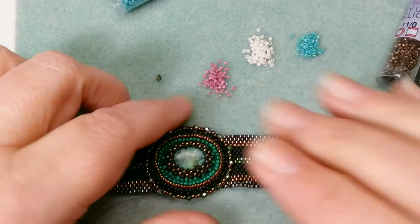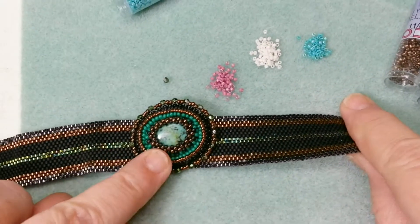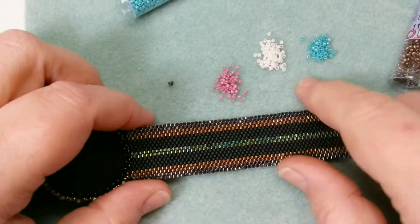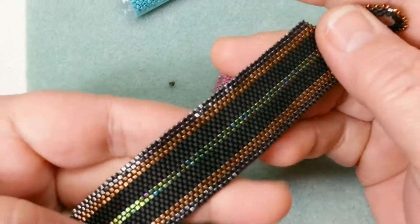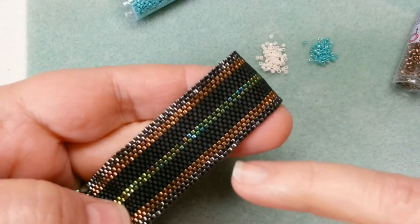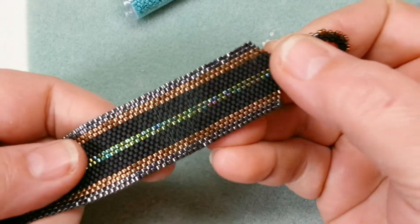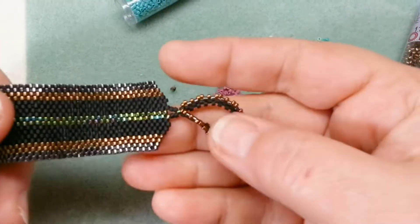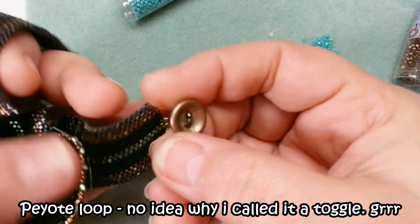Today we're going to learn how to do the peyote bracelet part. We've already made the bead embroidered pieces. This is just straight peyote done with Delicas, so it's quite smooth and slinky. Then I do a peyote toggle to go over a button — just a cut button.